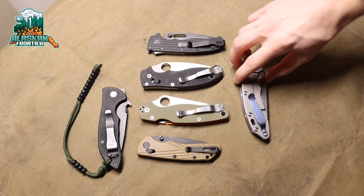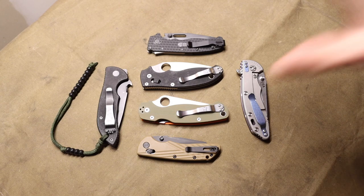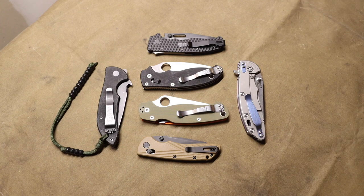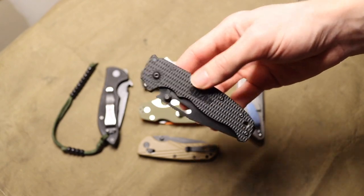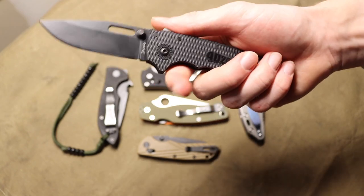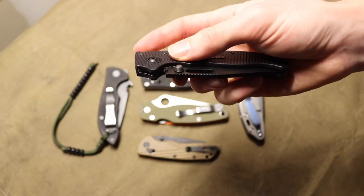I wanted to do this video because a little while back I did a video ranking locking mechanisms from sturdiness to ease of use to intuitivity — basically how intuitive it is to use a specific locking mechanism for someone who doesn't understand knives. How I judge that comes down to a few things: how easy is the lock to use, how easy is it to find, and could you notice it just by looking at the knife?